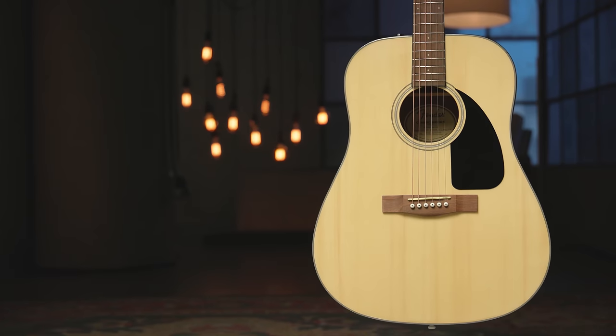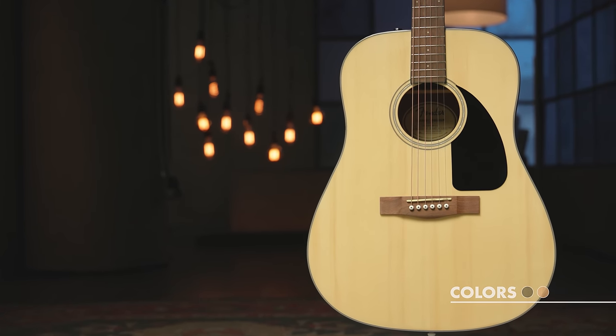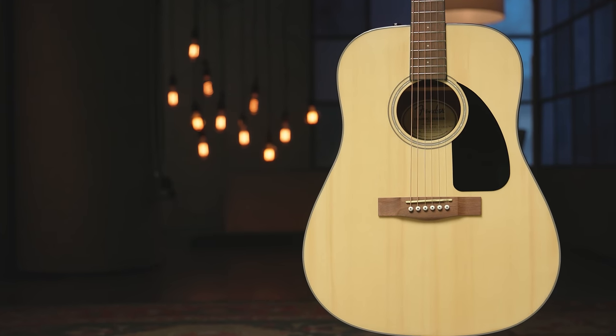The CD60 is a dreadnought guitar, which refers to the size of the body. It's a larger size acoustic, which is also one of the most popular shapes and sizes for its full tone. The body consists of a spruce top and mahogany back and sides, which are popular choices for many acoustic guitars.